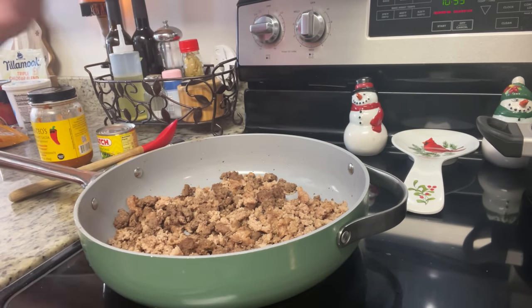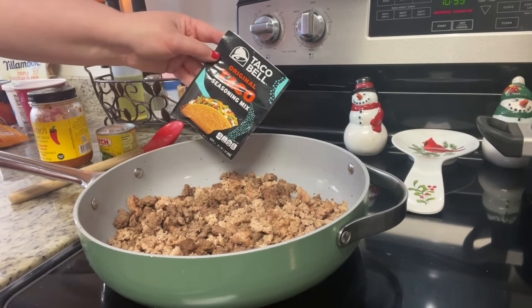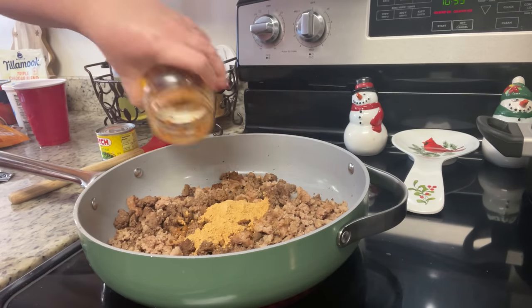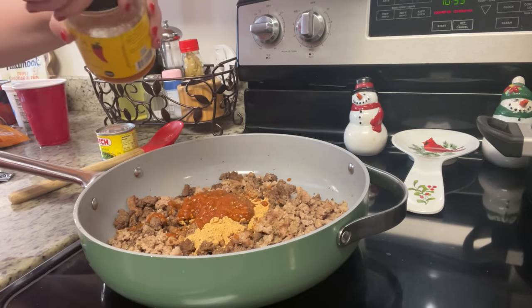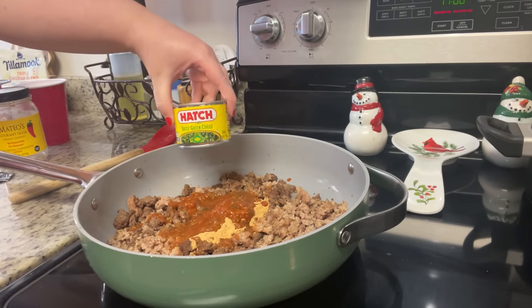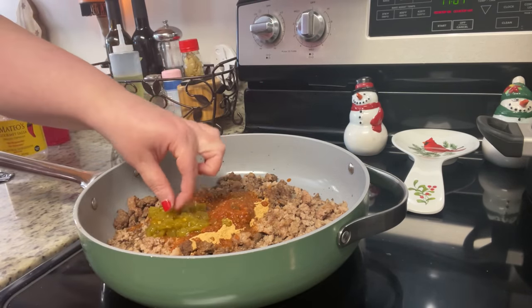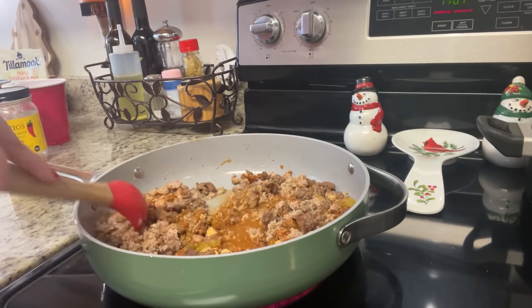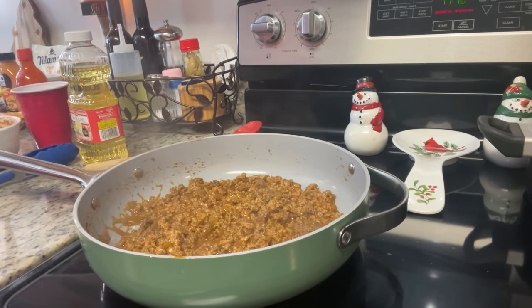To make the taco meat, I added a little water and a packet of Taco Bell taco seasoning, along with some Mateo salsa to add flavor and use it up. I also added half a can of green chilies — I'll use the other half later in the week so nothing goes to waste. I simmered everything for about 10 to 15 minutes.